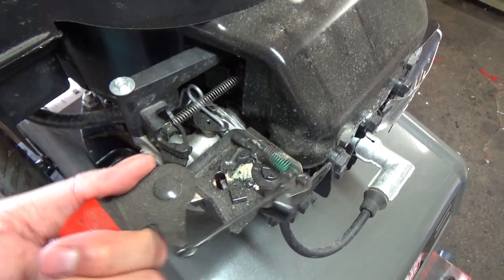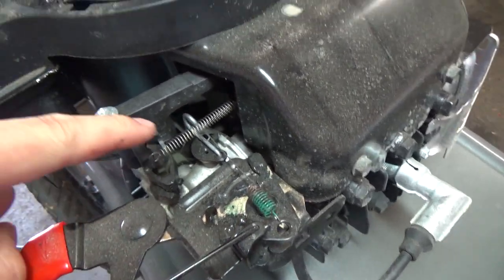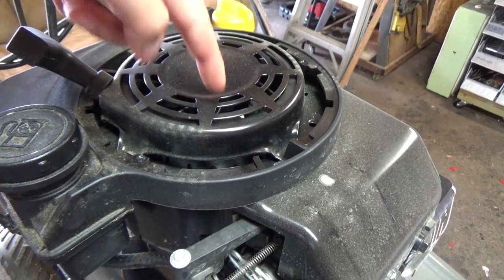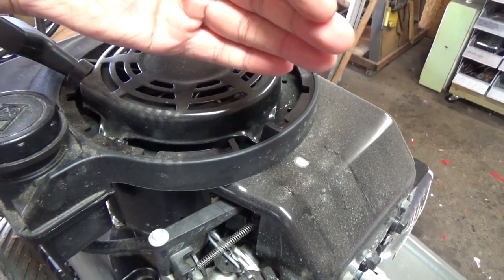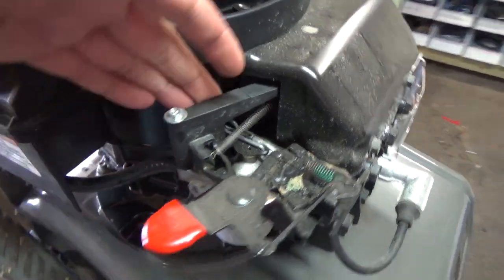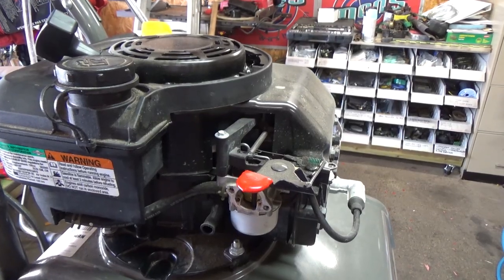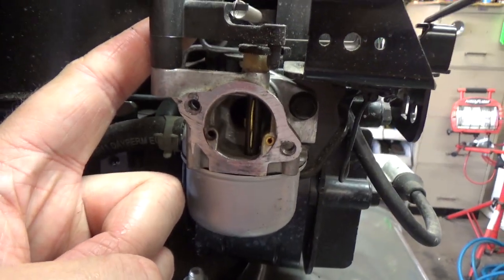First things first, I'm going to inspect all the linkage. We have a spring here and a spring here. This is an air vane type governor — it has a little plastic arm that goes up against the flywheel. As the flywheel spins, it creates an air force due to the fins on the flywheel, pushing the air vane governor out, which closes your choke in the neutral position. Once your engine builds up some RPM after running, it'll push out and open up your choke.